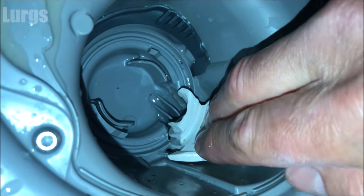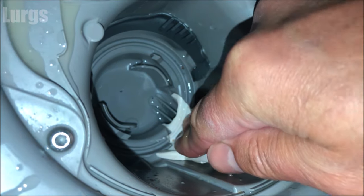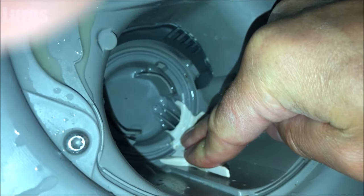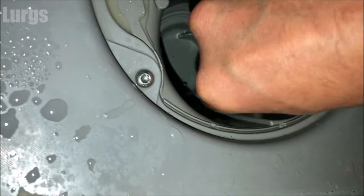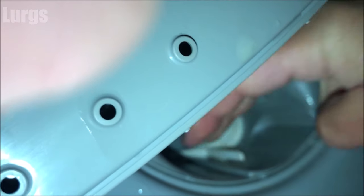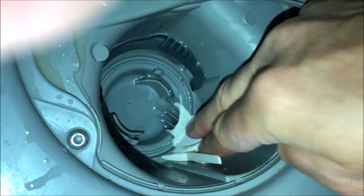Once you're happy with the propeller, put the clip back in. Slide it downwards all the way down, push it inwards, and you'll hear the clip pop in — and that's in nicely.